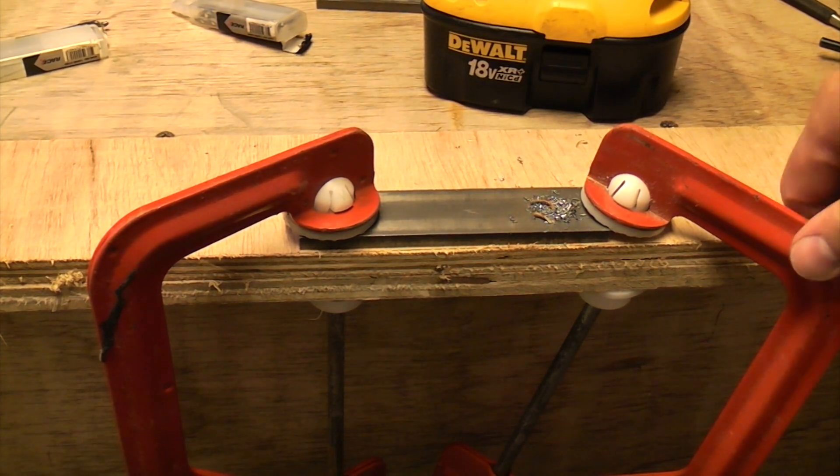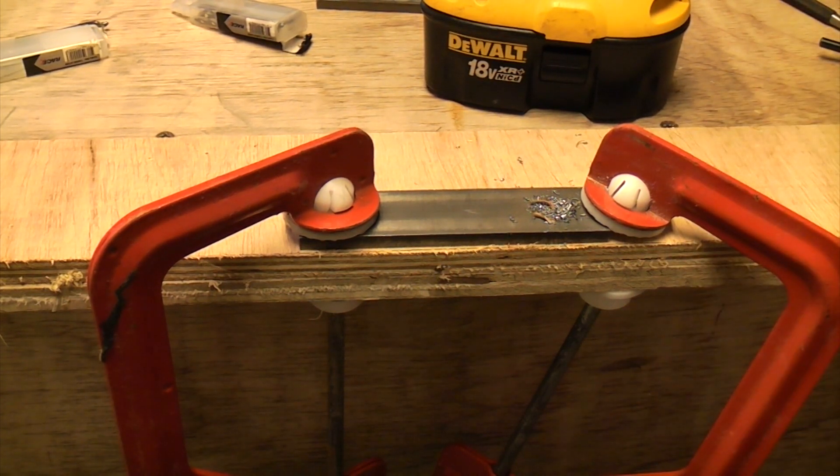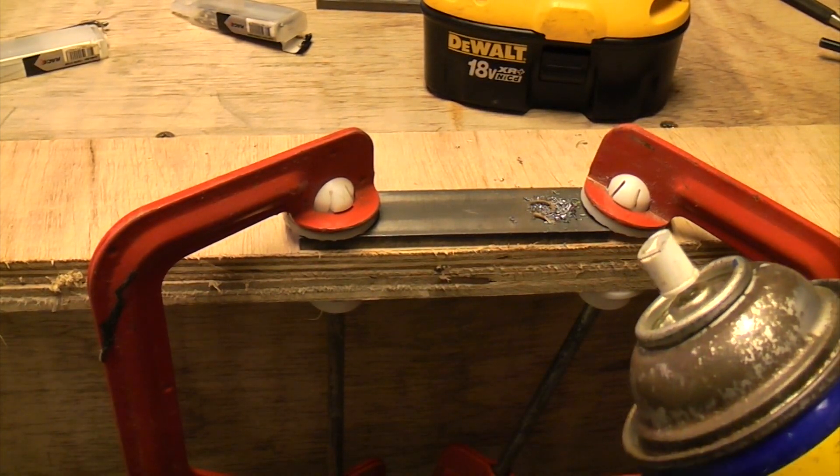Unfortunately I haven't got any coolant with me, so I'll just have to use some WD-40, which is not ideal but it will actually cool the drill bit down a bit.